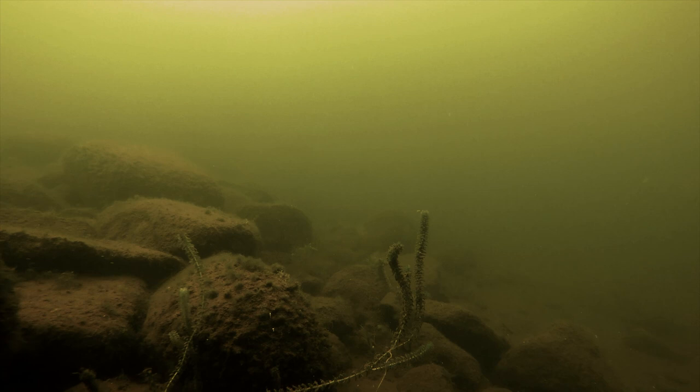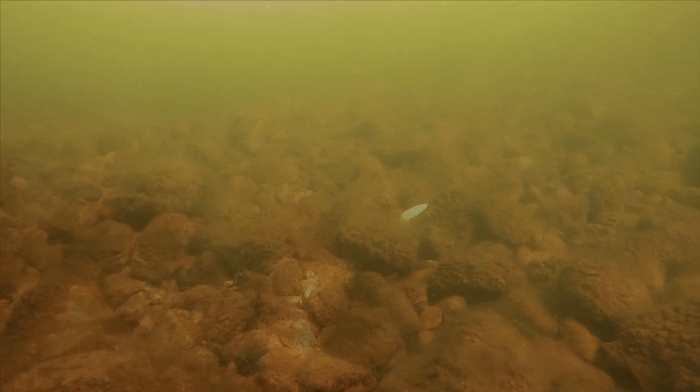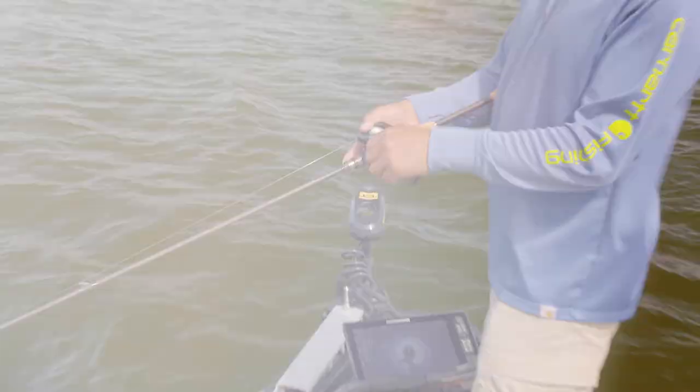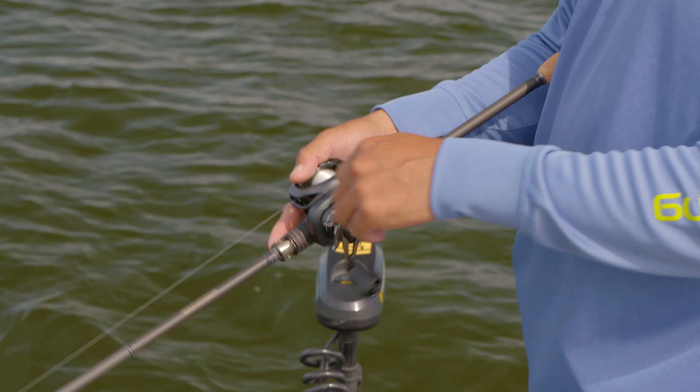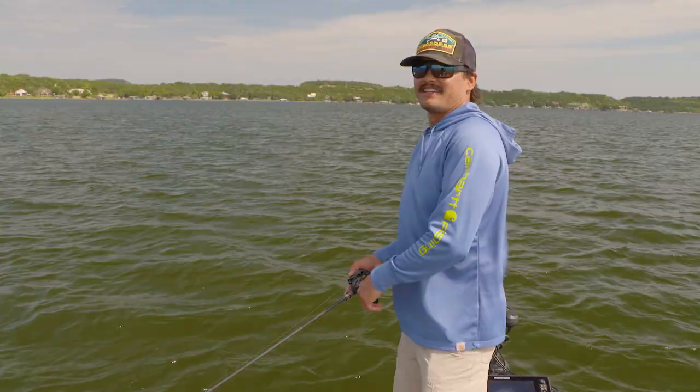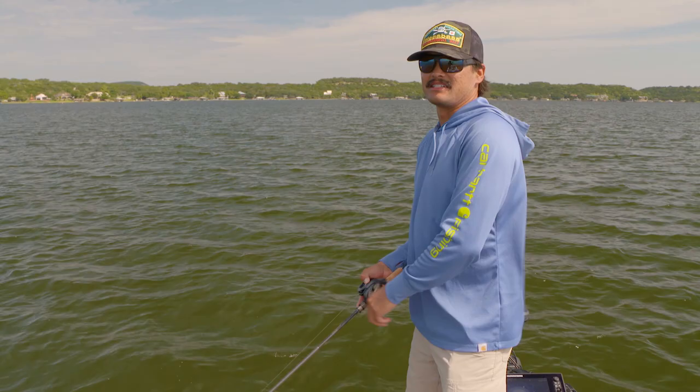On this map all you have is topo lines, but that's totally okay — that gives you direction on where to make that cast with a crankbait. Talking about line size while cranking: fluorocarbon is going to be your best cranking line because it sinks, it keeps that crankbait down on the bottom, there's less stretch, and it's very abrasion resistant. Rod technology has come a long way just in the last couple of decades.